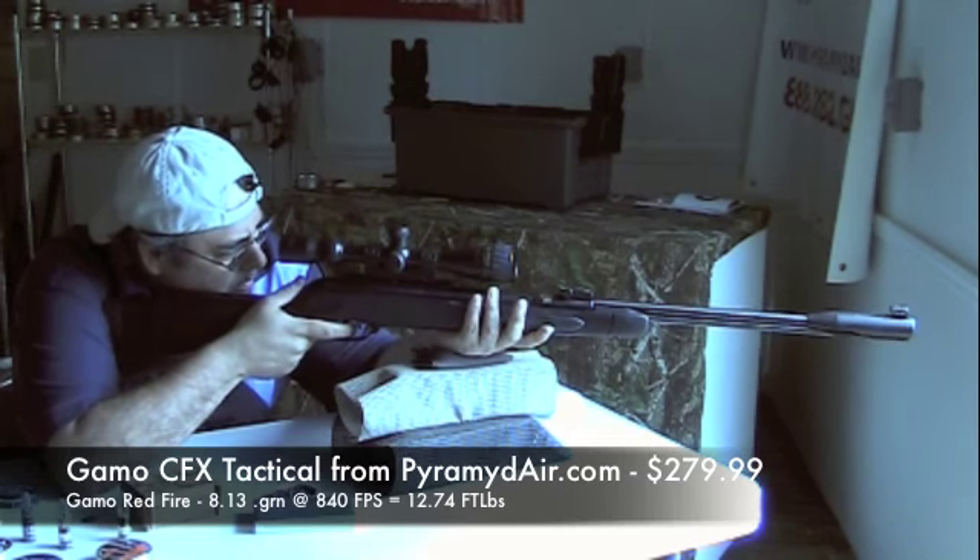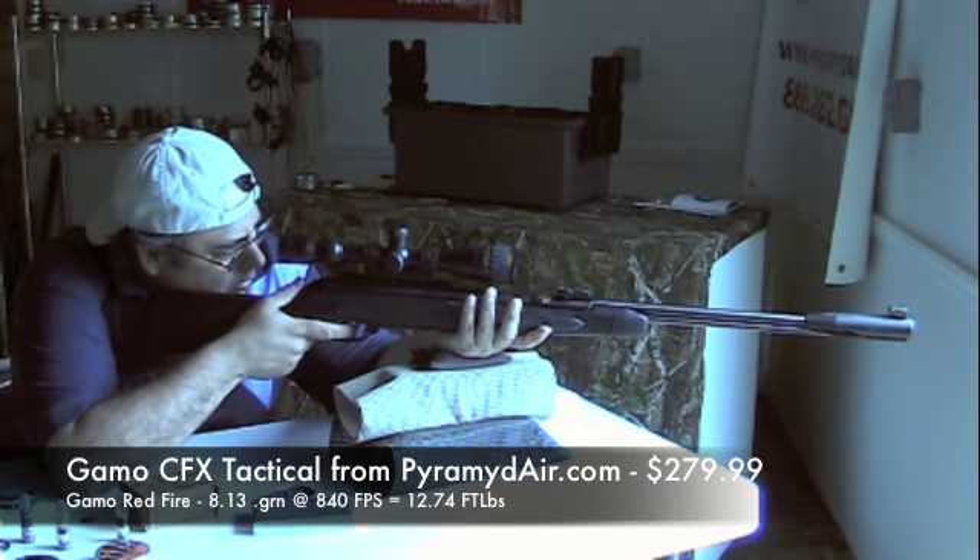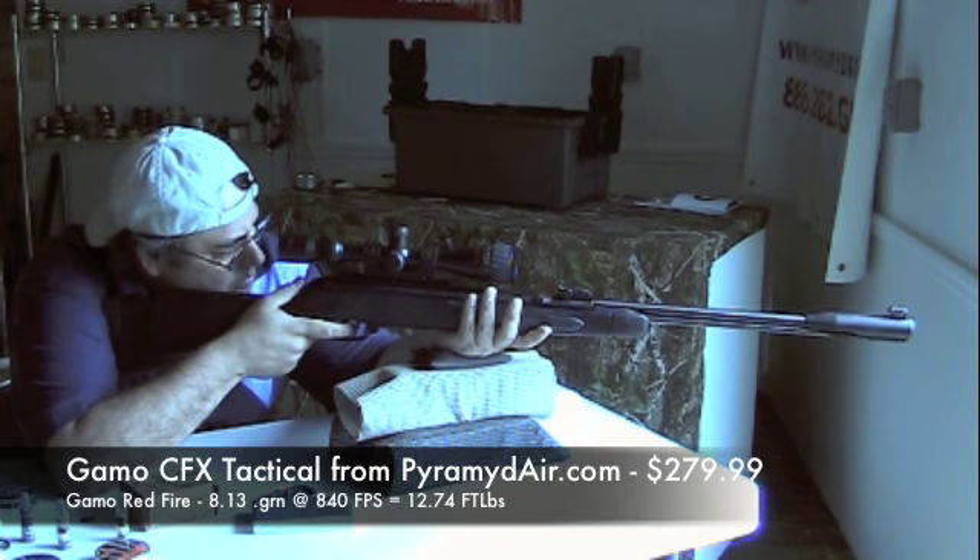I really love the optics they put on this CFX Tactical. It's way, way, way better than the standard scope. They should put this on every gun they have.